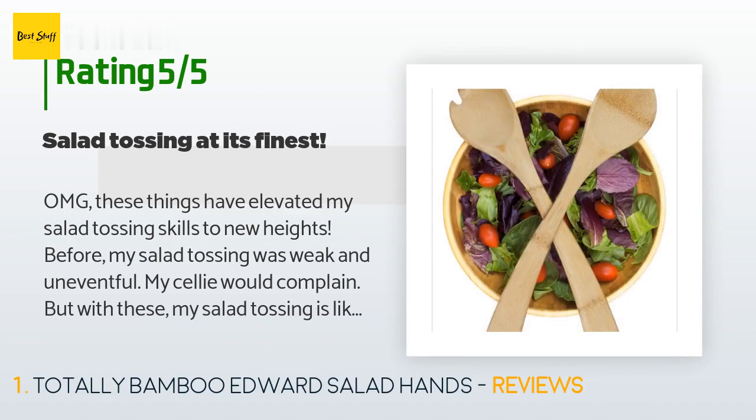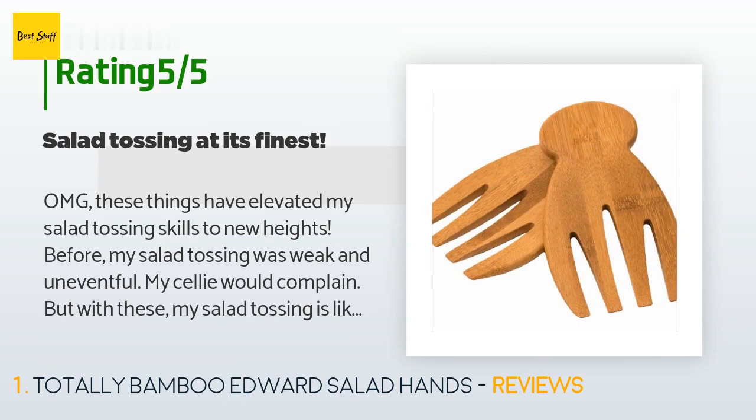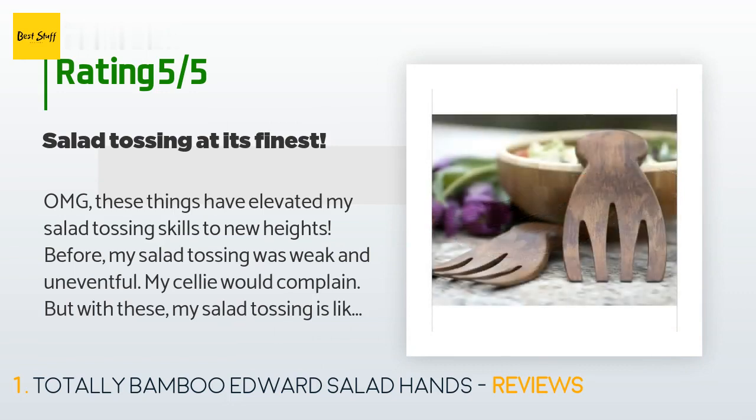'Not like fine art, but more like finger-paint art. My celly is so impressed with my personal salad tossing that he now requests me to toss his salad every night. The gentleman and artist that I am, I certainly do oblige him. Buy these and elevate your salad tossing tonight.'